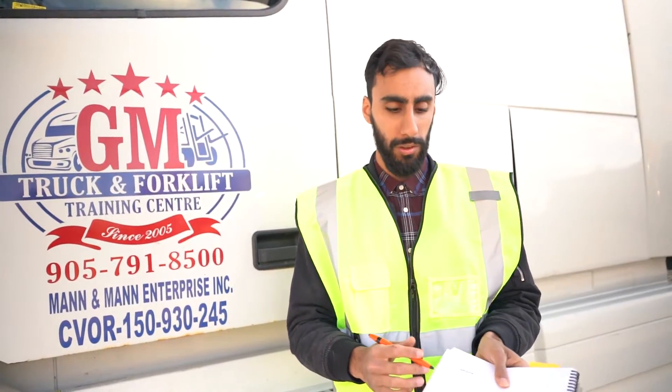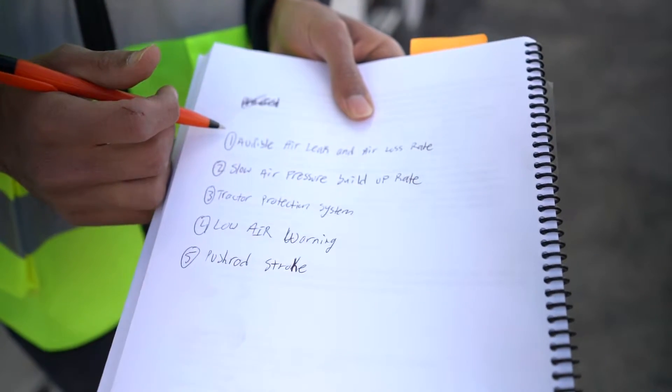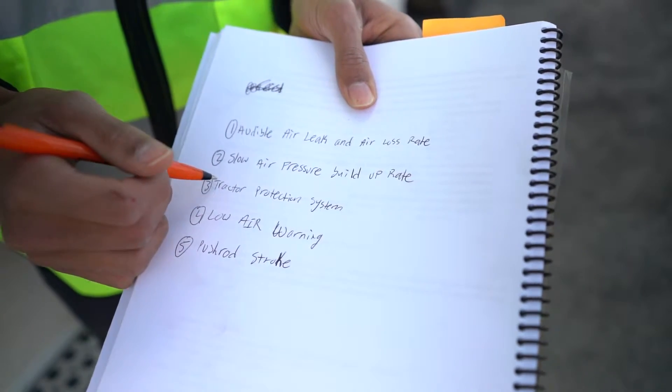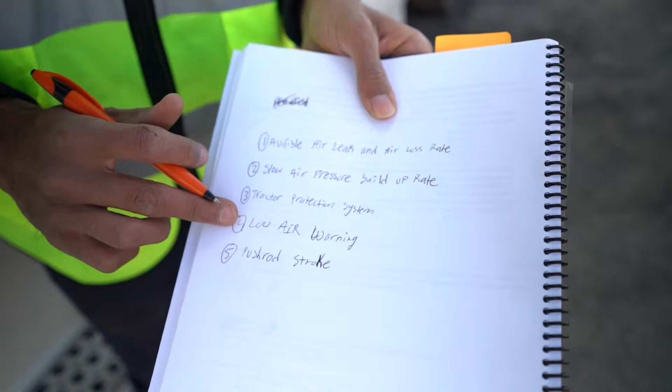We're going to be covering Schedule 1, and these are the 5 steps. We're going to cover each one of them one by one. First is the audible air leak and air loss rate. Then we're going to do the slow air pressure build-up rate. Then the tractor protection system. Then the low air pressure warning. And last but not least, the pushrod stroke.